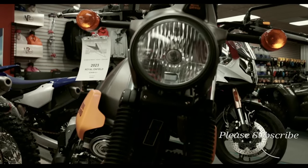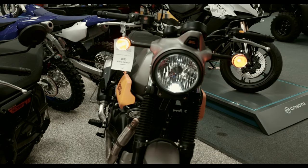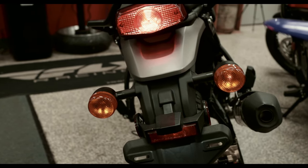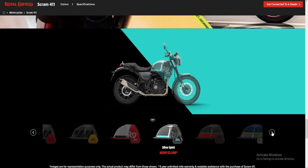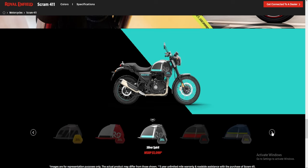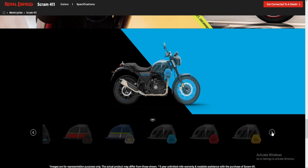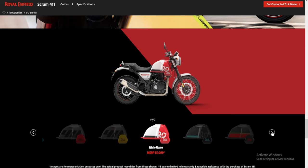Moving on to the lights — all the lights on this bike are halogen, from the turn signals to the running lights, the front headlight, and the brake light. They're all halogen. This bike comes in many different colors — seven to be exact: White Flames, Silver Sprite, Blazing Black, Skyline Blue, Graphic Blue, Graphic Red, and Graphic Yellow.